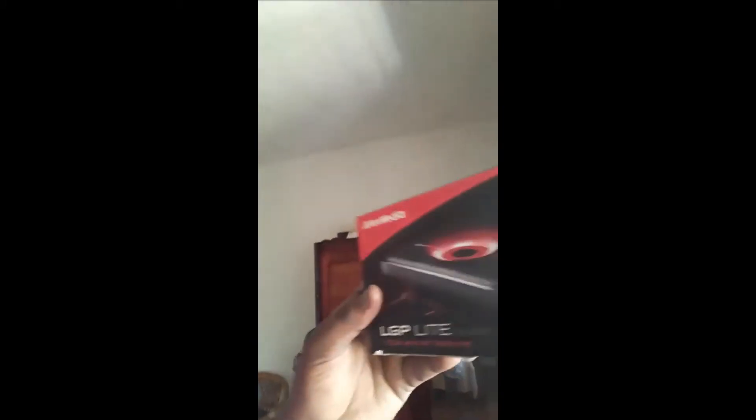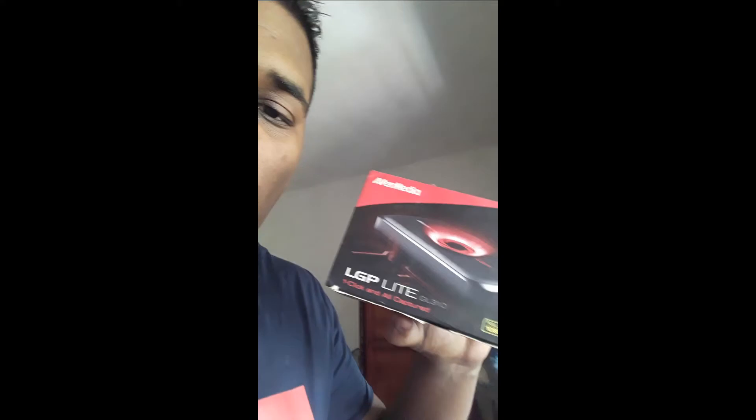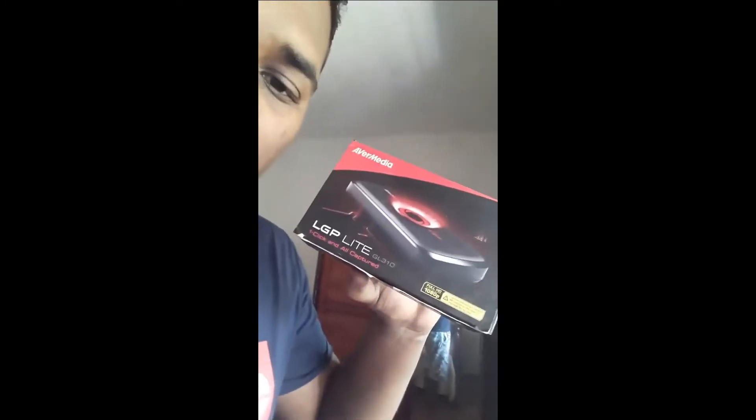Hey, what is up guys! This is Illegal Model and all your cracks. Today I'm gonna teach you guys how to use this little box here. I'm gonna teach you how to use AVerMedia LGP Lite GL310.